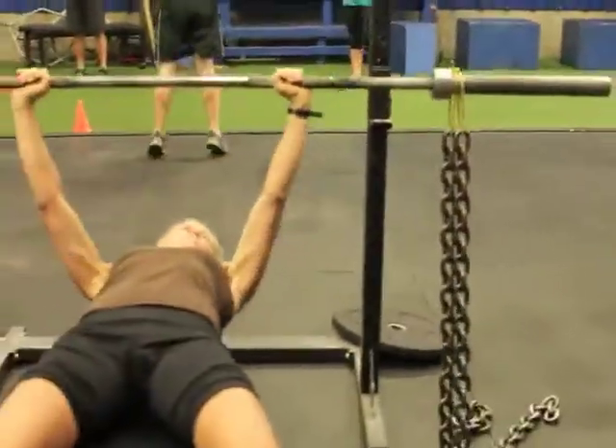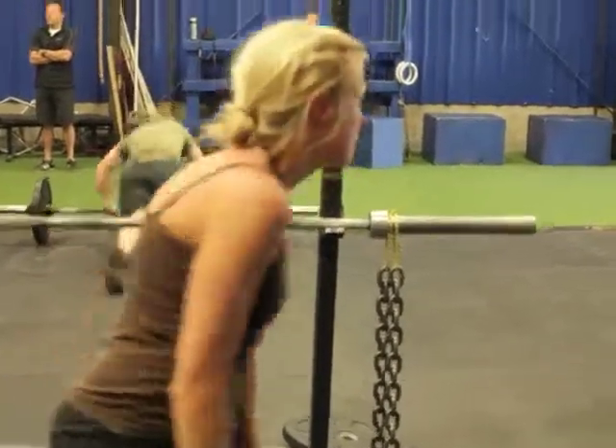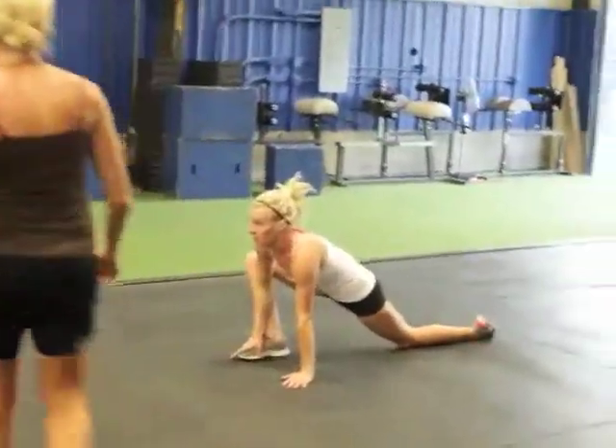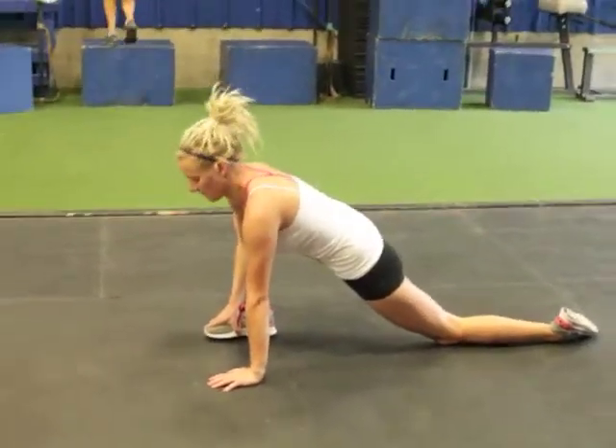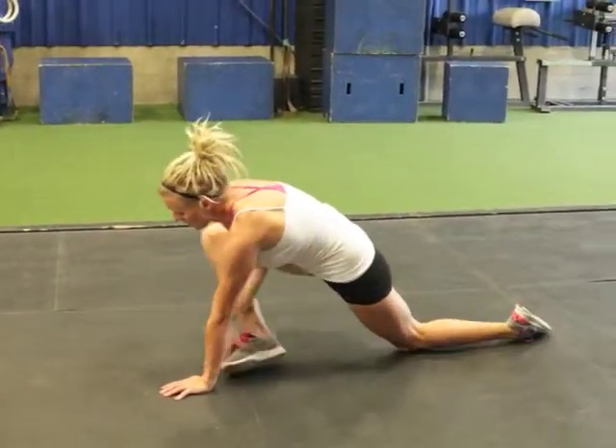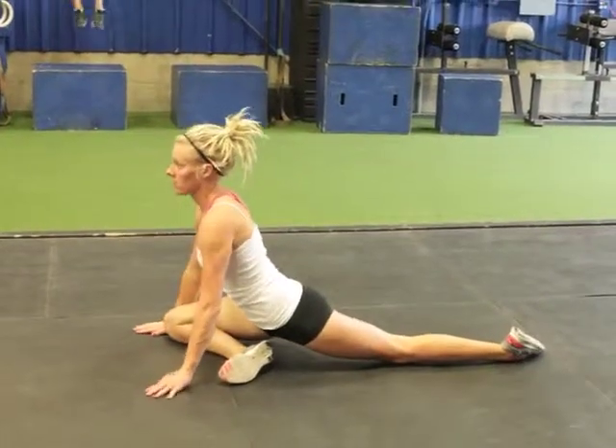Here we go, Kim. Kim's doing the same — looking strong. Then Meredith is doing the hip flexor stretch and then into pigeon.